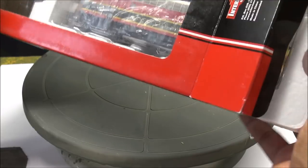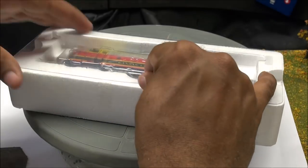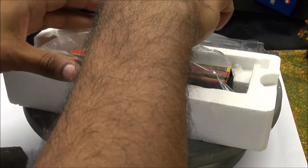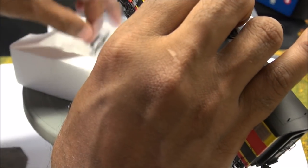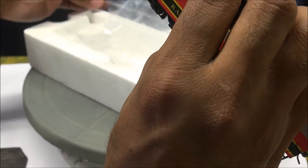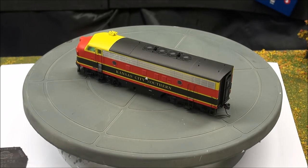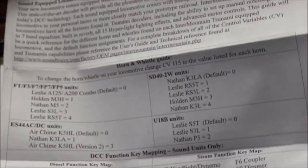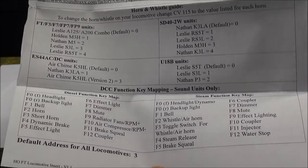We're going to unbox the A unit here. Both the A and B unit will be similar, so we won't unbox each one on camera. You've got styrofoam with plastic wrap, a hard plastic shell, and some accessory parts in here. Also in the box is an operator's guide — very simple and to the point. You can pause to read it in detail since it's filmed up to 1080p, which I think you should do anyway to see these models.